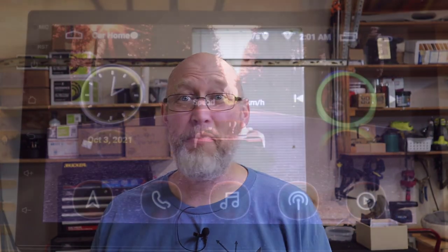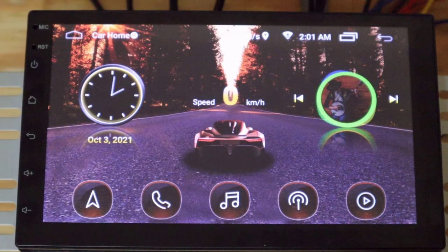If it had a proper equalizer, you might be able to fix some of that, but it doesn't. It doesn't even have something as simple as a bass and treble control. At the very least, on the main home screen there should be a bass and treble control.